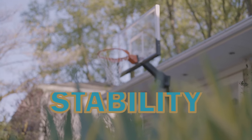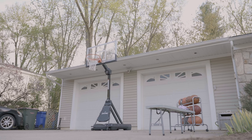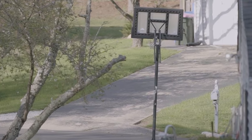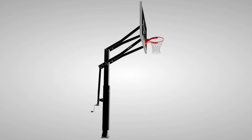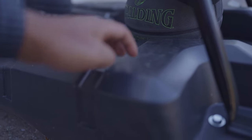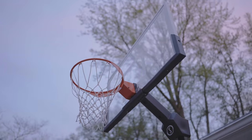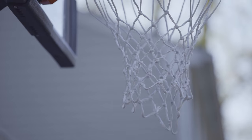Now let's talk stability. This hoop is pretty stable for a portable basketball hoop, especially compared to cheaper hoops in the $200 to $400 price range. Keep in mind this is a portable hoop — not in-ground. In-ground hoops are much more stable. This hoop is still sitting on a plastic base filled with water, so no matter how quality the upper parts are, that's the foundation you're working with.